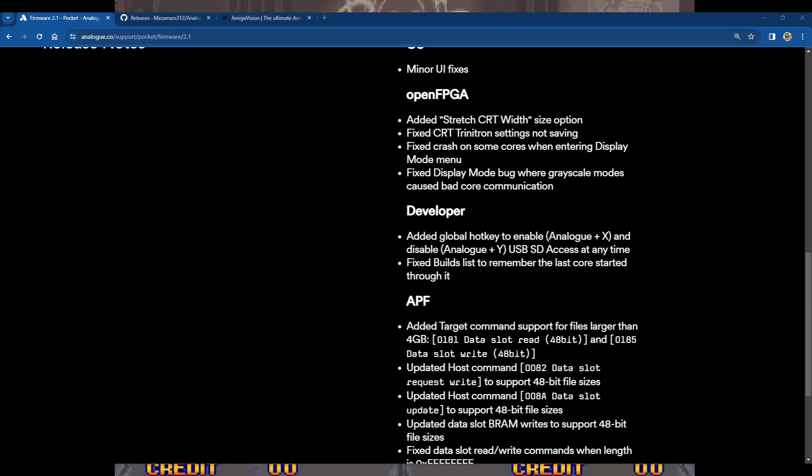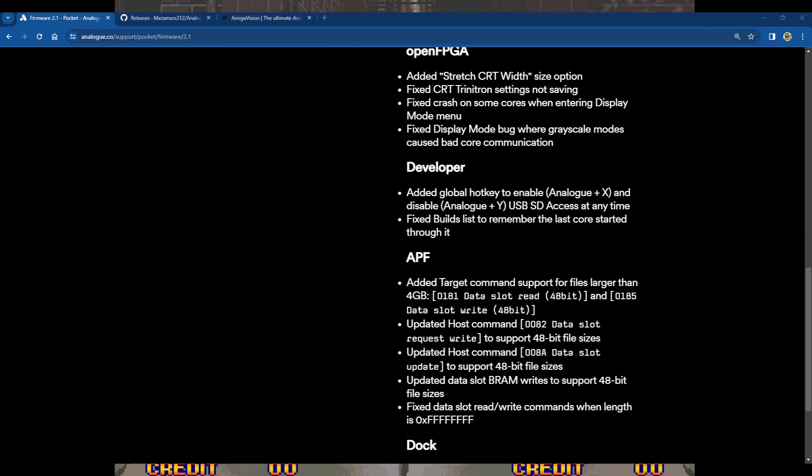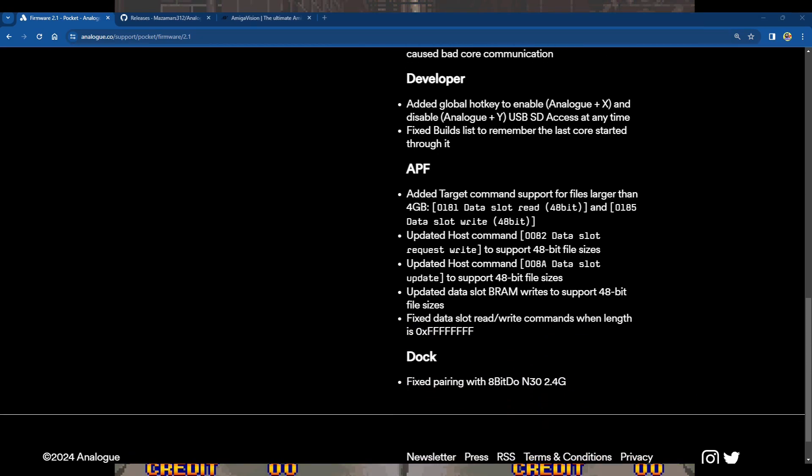Also fixed: a display mode bug where grayscale modes caused bad core communication — again, that was the Neo Geo issue and may have affected other cores too. There are a lot of cores on the Analog Pocket and I didn't go comprehensively through every single one.